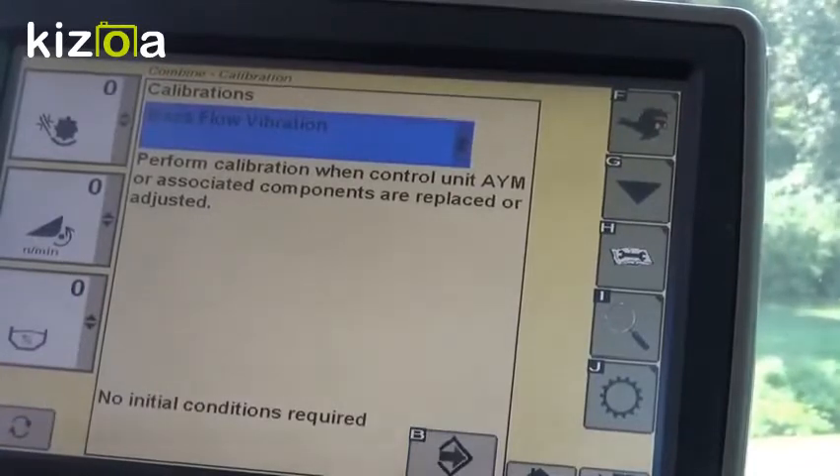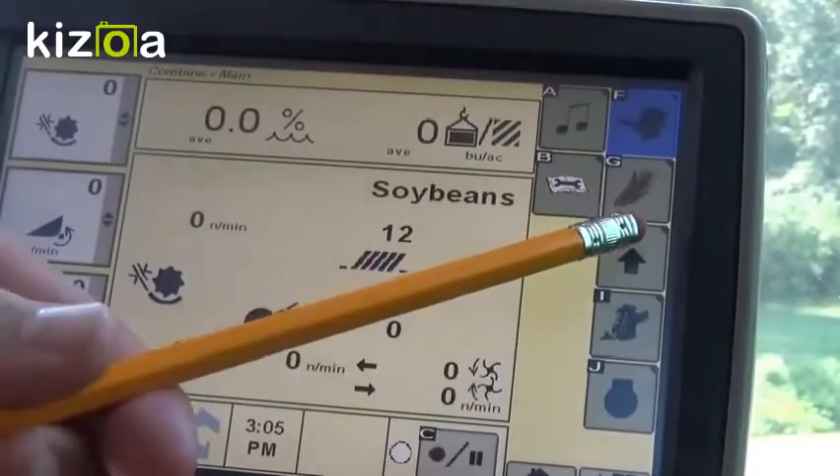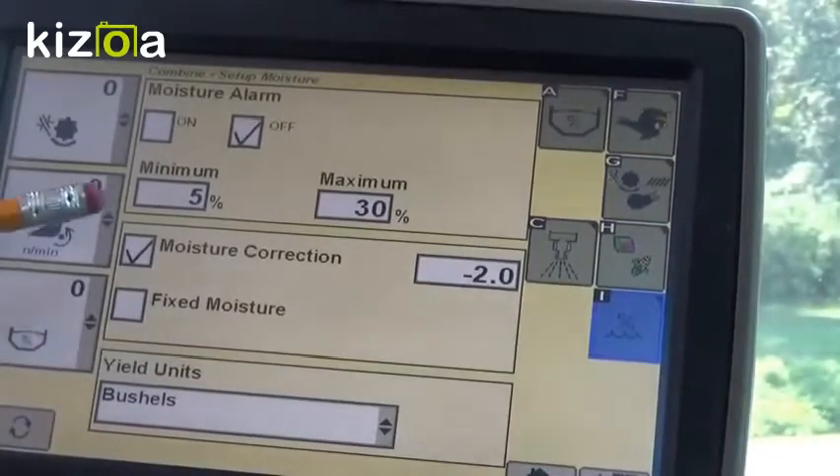In order to do a moisture calibration, which is our next step, we're going to come back to our combine main, which is F, and we're going to go to our setup, which is H. Next, we're going to go to our moisture readings setup page, which is I, and we're going to set our moisture correction.